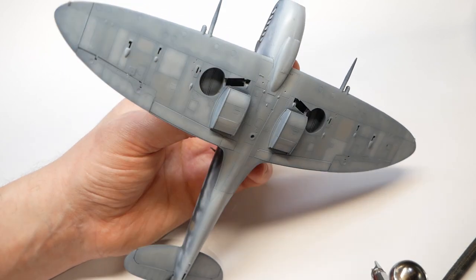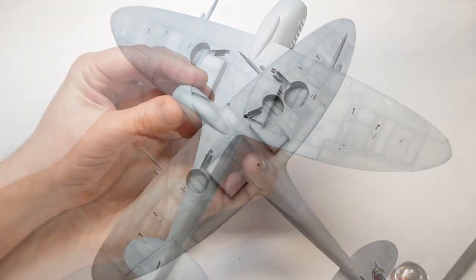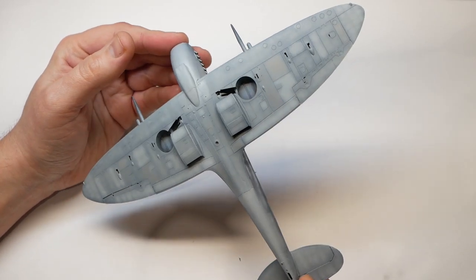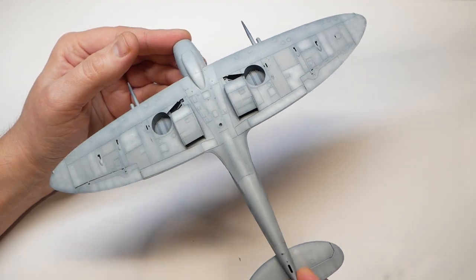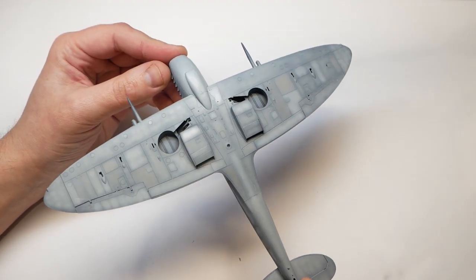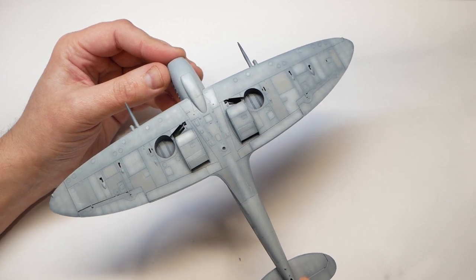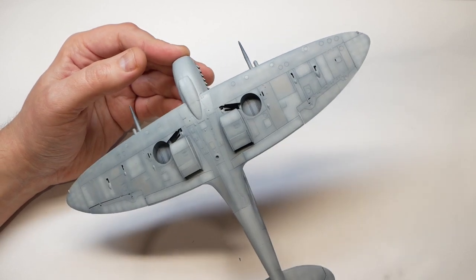Once you're happy, what you should be left with is a lovely weathered effect that looks as though the panels have been removed and swapped out over time, and that the paintwork has been patched, and the vehicle — be it a plane or a tank — has seen some service in its life. You can repeat this process on pretty much any model you make and get some excellent results. Instead of white, add yellow or greys to greens to get different tones. The main thing is to remember to take it slowly and don't rush.